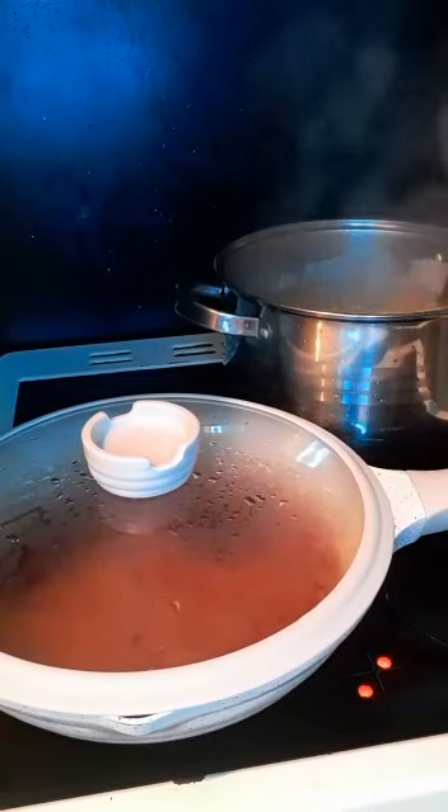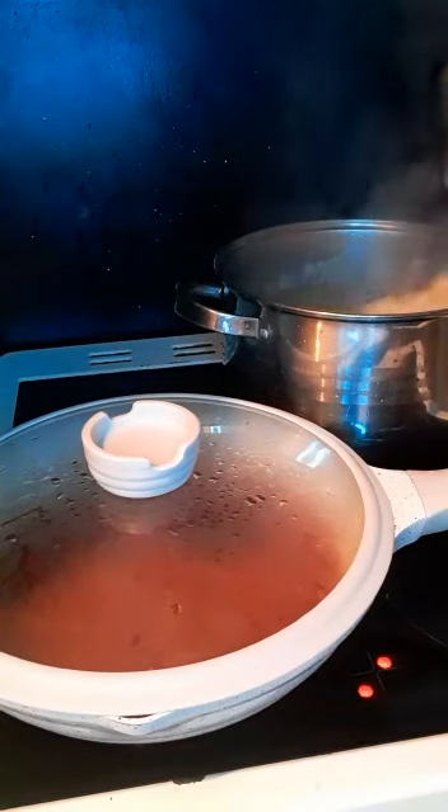Now my pasta is ready, cut it. I'm going to remove it from the water now.